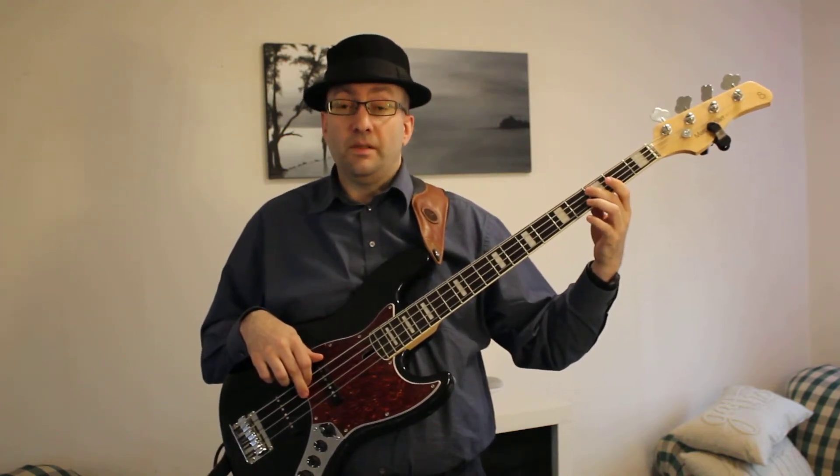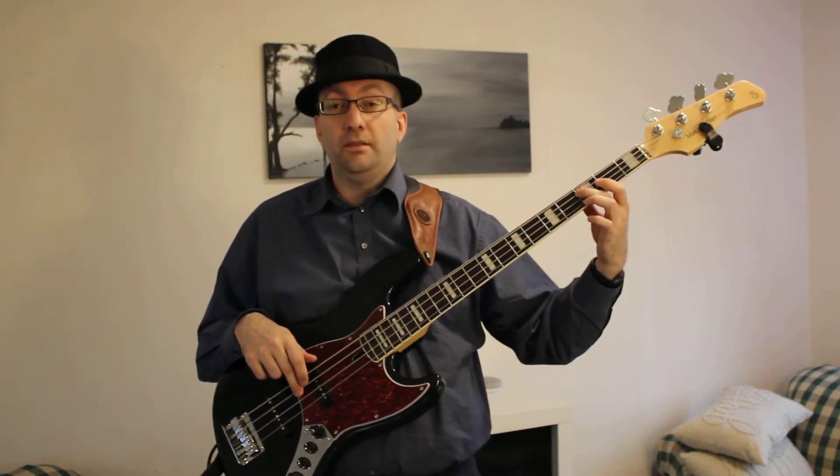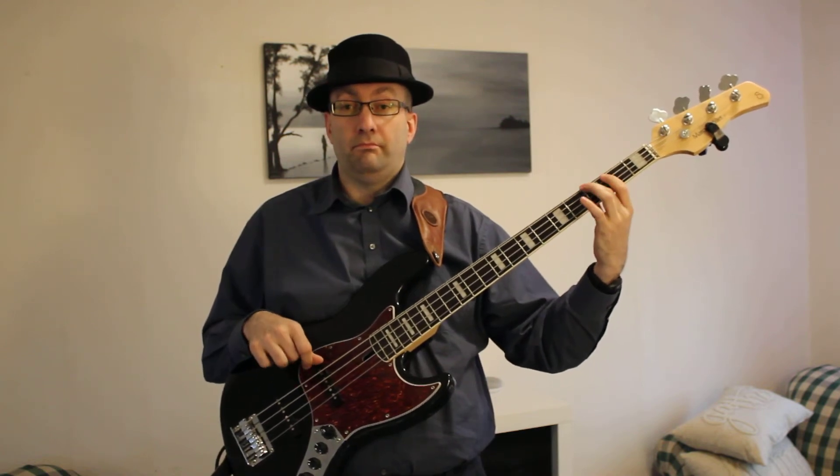So there's a simple, typical country bass line. It's the root and the lower fifth, or you could play the root and the upper fifth. Next time you're asked to play something with a country feel, or you want to give it a country feel — roots and fifths.